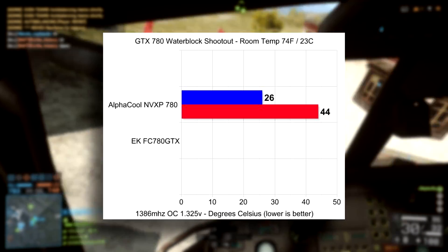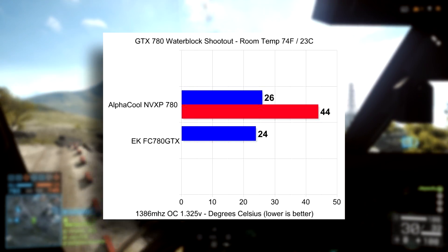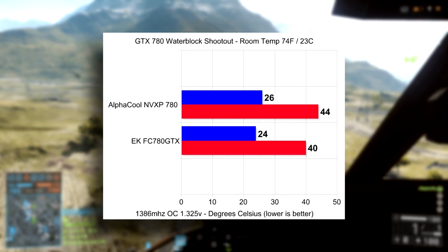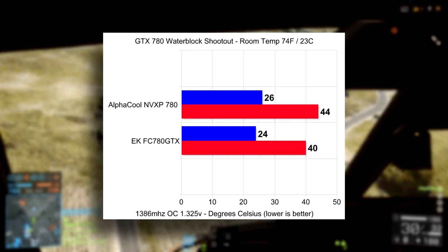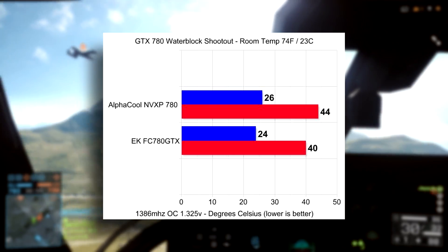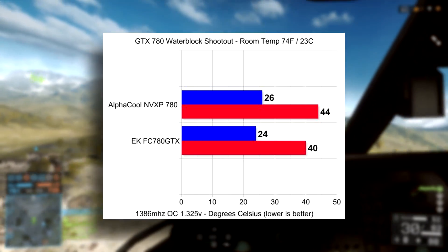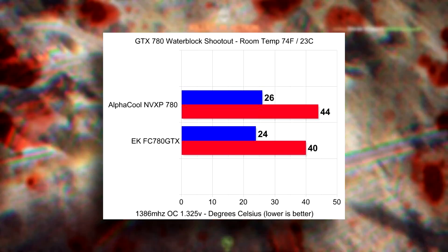How did it compare to the full copper full cover EK water block? EK idled at 24 degrees Celsius — same reason as before for matching prior temps. The load temperatures on the EK were 40 degrees Celsius. That's a 4 degrees Celsius delta between the NV XP block and the FC block. This could be because when all of the metal is touching, it gives a wider surface area to distribute heat, and as coolant flows through the block it's touching more of that metal, allowing for better heat transfer.